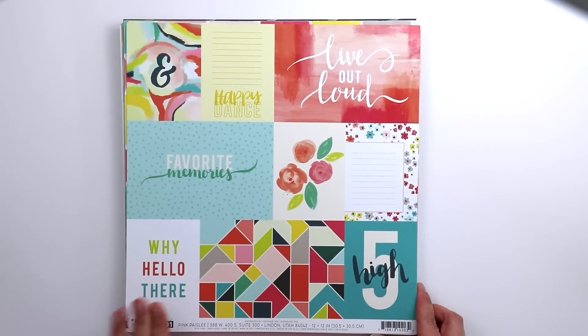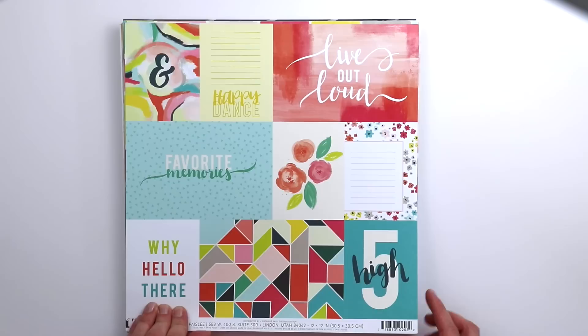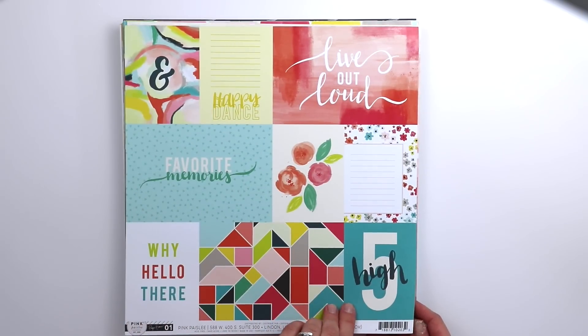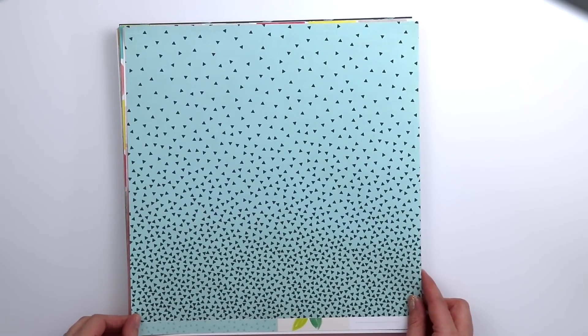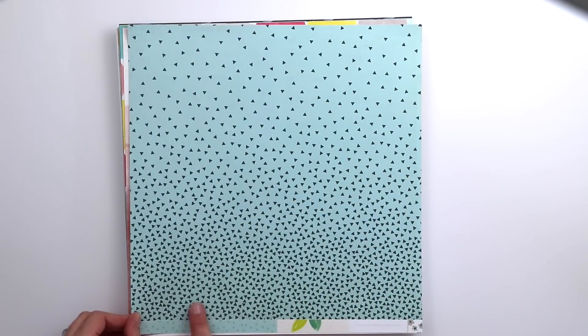Paper number 1 is a great cut apart design, great for project life and pocket pages. There are some sentiments, flowers, and geometric designs. On the back is an ombre blue design, with fewer triangles at the top and more at the bottom.